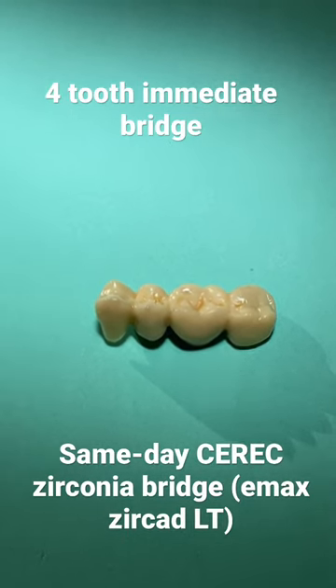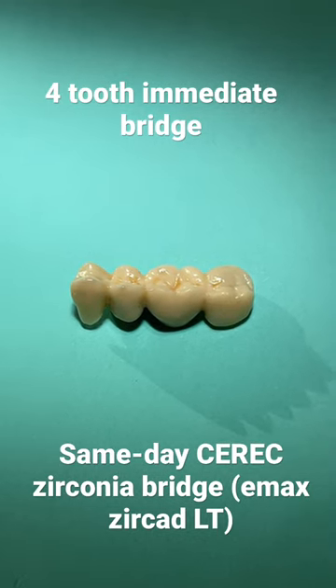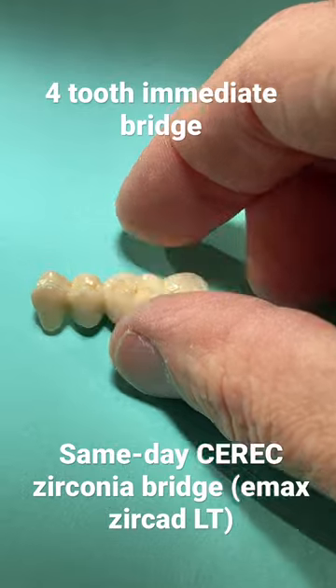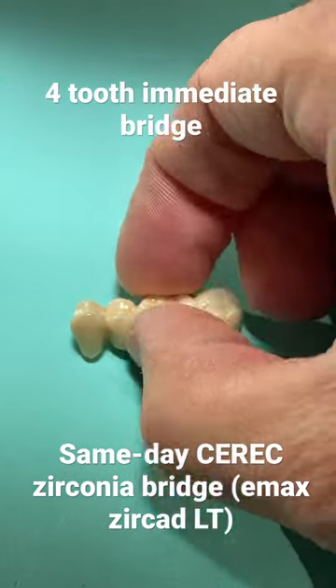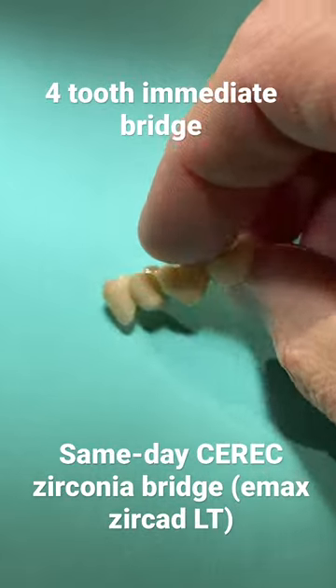Good morning, ladies and gentlemen. Here is the final product of the four-unit Emax Zircad Cerec same-day bridge. You can see some custom staining and glazing on this. I'm not the most perfect stain and glazer, but it looks pretty good.